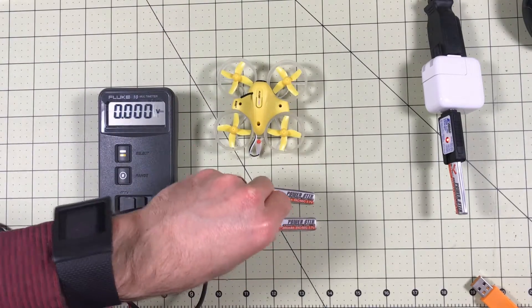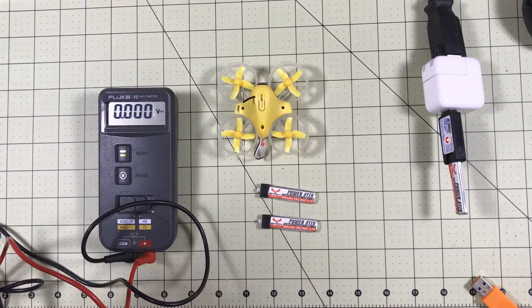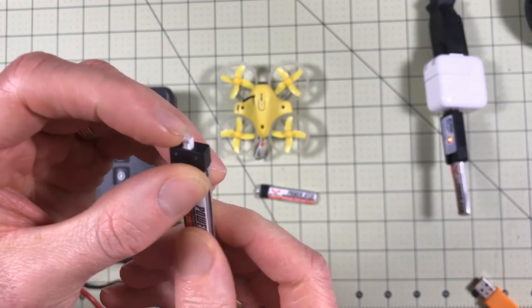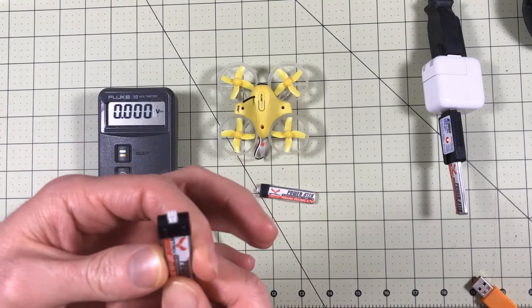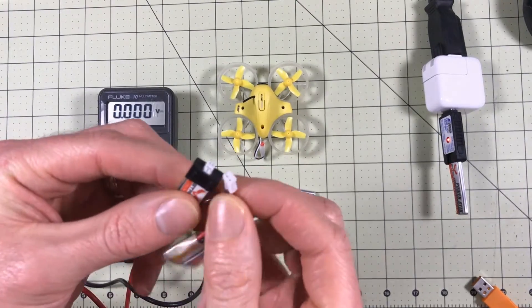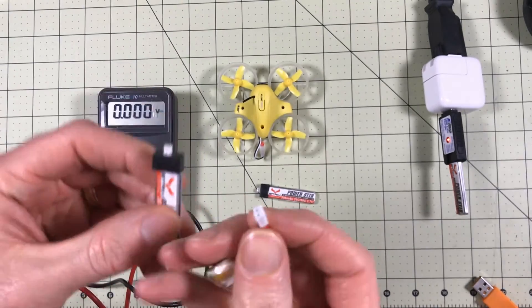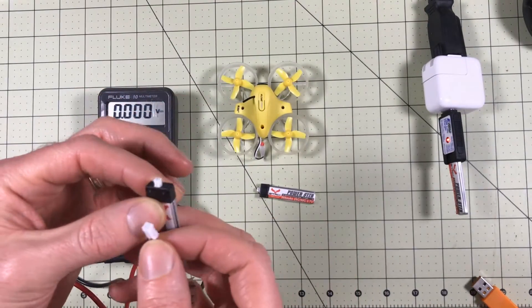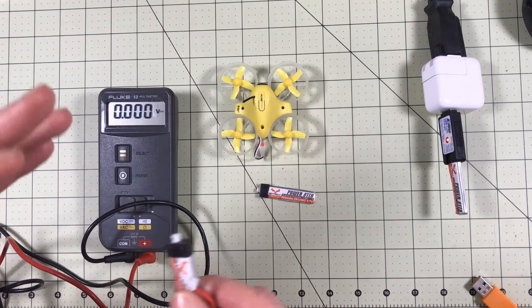So we're gonna throw that built-in battery out. We do have several batteries here that we are gonna test. First, we're gonna do a control — just see how long this will fly with one of these batteries. We'll make sure they're charged and do a test control flight. Then we're gonna modify the connectors. A lot of people have found that these JST PH 1.25 connectors are just really, really bad, and if you change these out you will get much better connections.